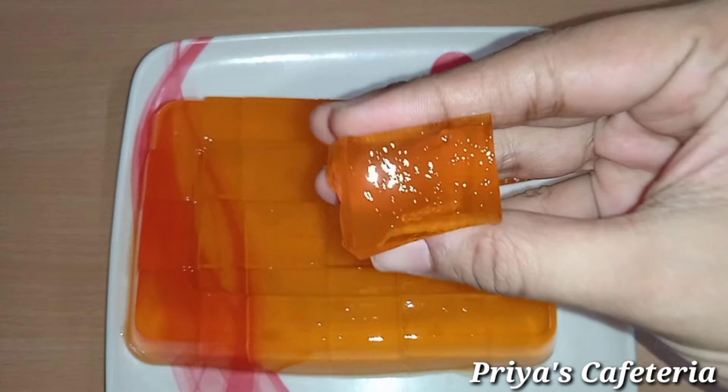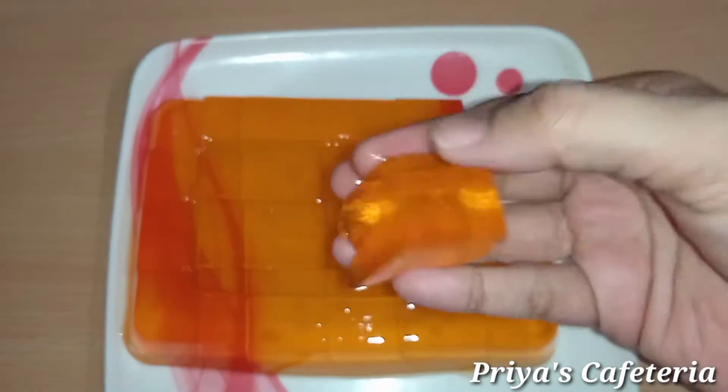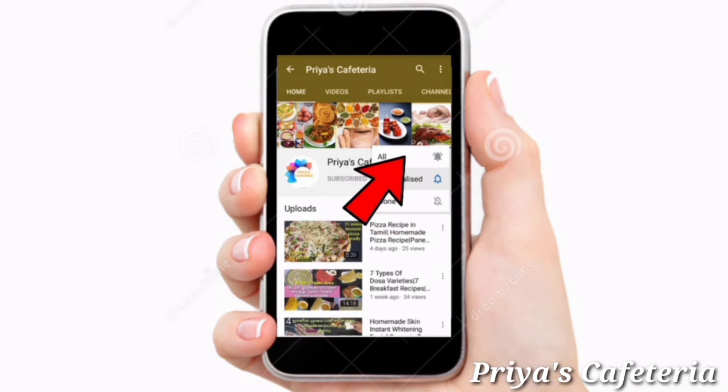The jelly is easy to make. If you like this video, please like and share. Subscribe for the first time and click the bell icon so you will get a notification.